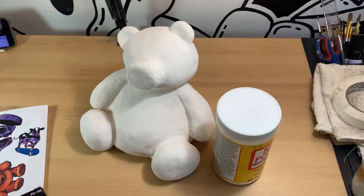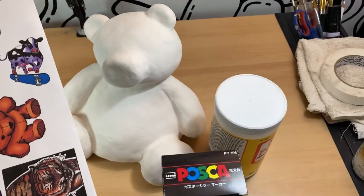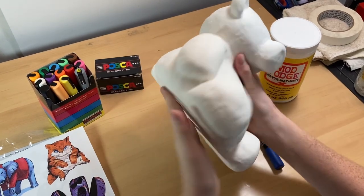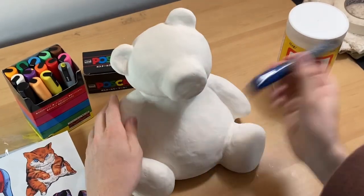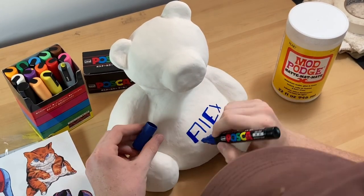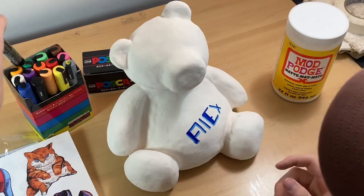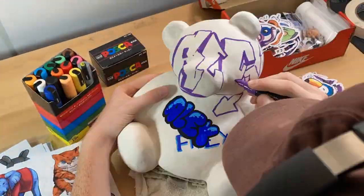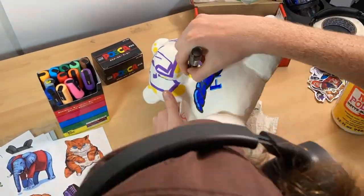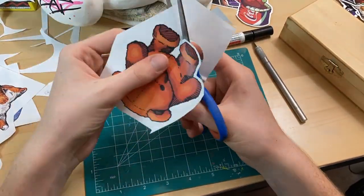Once it was all smooth, I printed out a bunch of my stickers on 8.5x11 printer paper — not sticker paper. The reason for this is because I'm going to be using Mod Podge, which is basically a glue that clear coats the paper and seals it to the sculpture. I started off by adding a bunch of random graffiti stuff with Posca pens as filler. You won't really see these in the end — they're hidden — but I wanted to fill the piece with as much color as I could so you couldn't see any of the white.